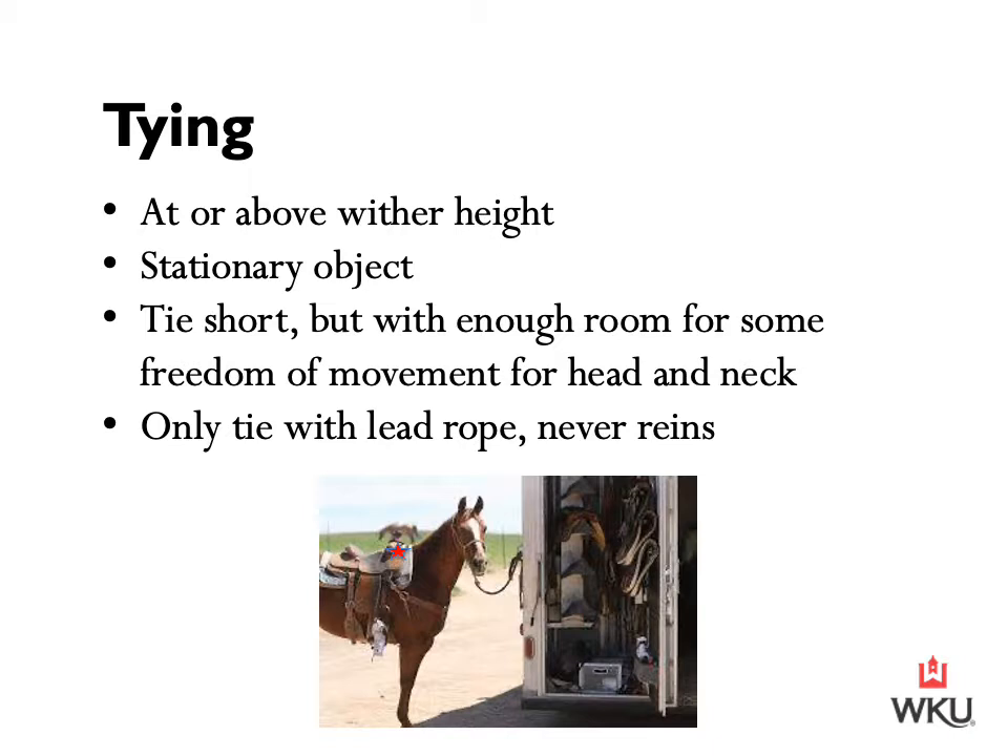It's also important that we only tie with a lead rope and never reins. In our first class meeting, we went over what our halter and lead rope were. As we move further throughout the course and begin tacking up and bridling our horses, we'll ride with a bridle with a bit in their mouth and reins. It's important that we never tie our horses with the reins, as they're made of leather and likely to break if the horse pulls back, and the bit in their mouth can cause injury as well.